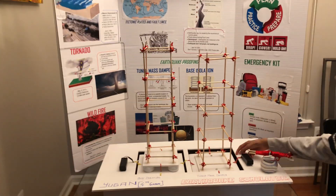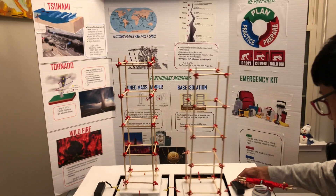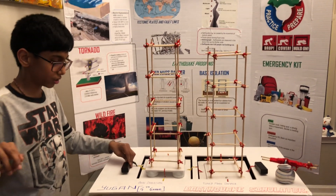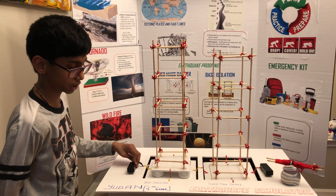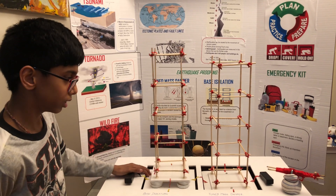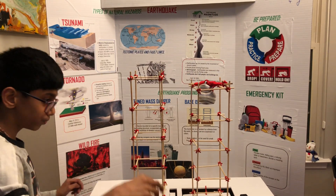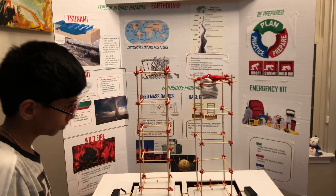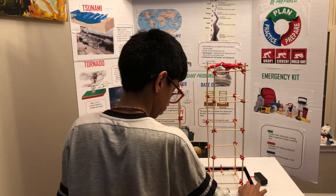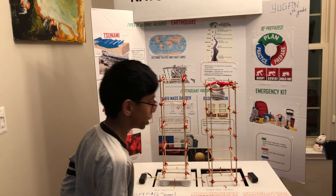This is how a normal building shakes in an earthquake. This is how a base isolated building shakes in an earthquake. Now we will see the tuned mass damper. The boards shake less than the normal building.